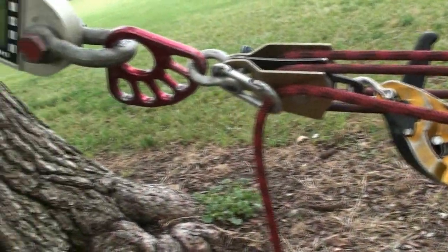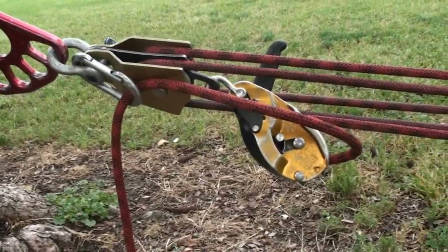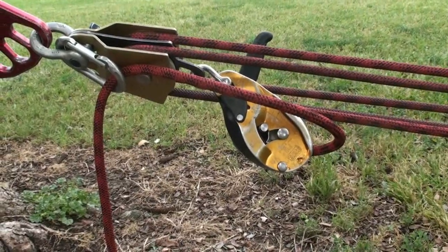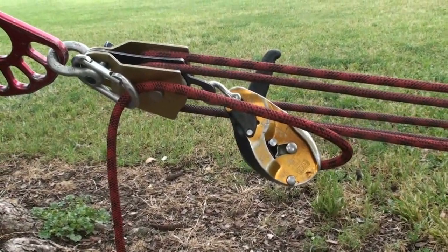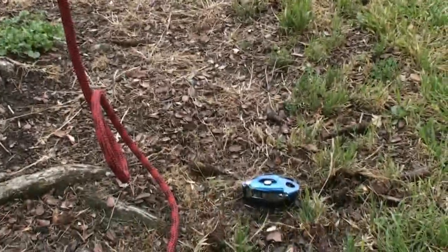We're detentioned now. As you probably noticed, I had a lot easier time getting the handle to release than the Grigri, and detensioning was very smooth — just as or even more so than the Grigri.